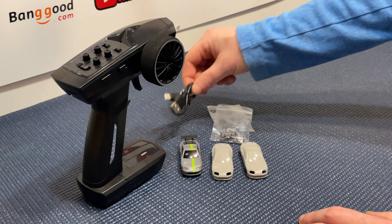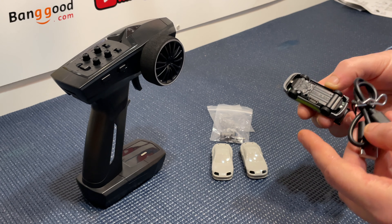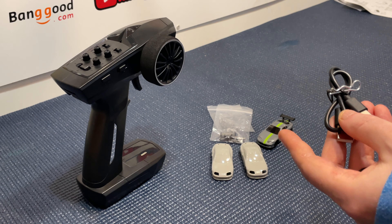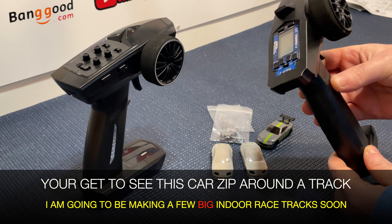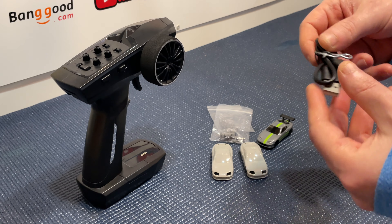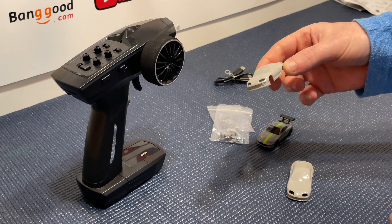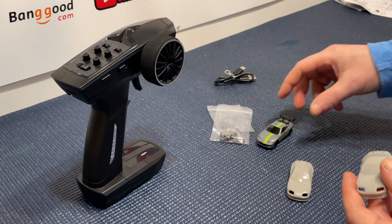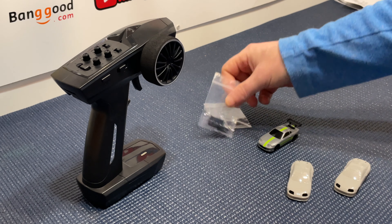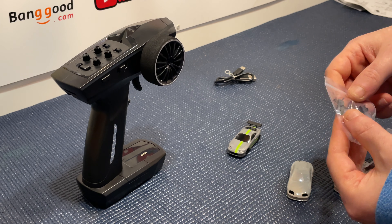It comes with a USB Type-C charging cable with a little body clip, which you use to bind the car to a transmitter. They come pre-bound but you can pair these with other transmitters because it runs off the standard FHSS frequency. This transmitter has 10-model memory, so you could have 10 of these models running on one transmitter. It also comes with two spare body shells - a really nice touch - so you can paint and customize them.